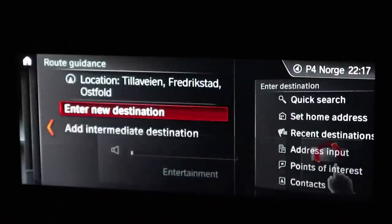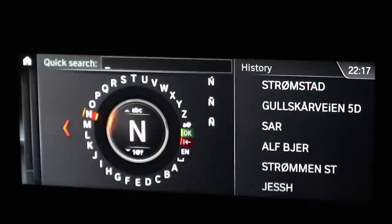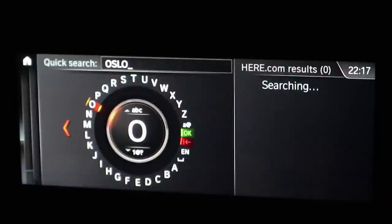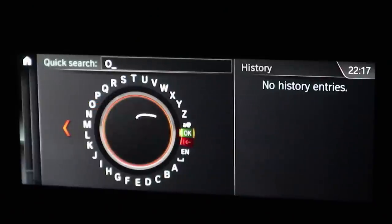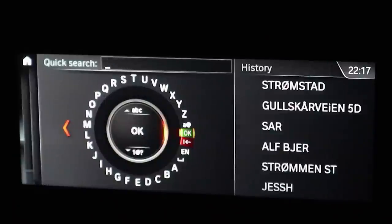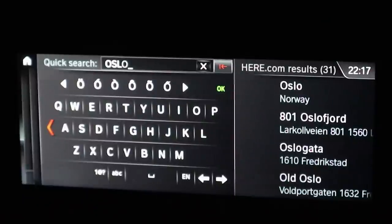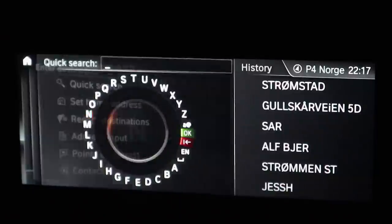Up here to the left you can enter a destination. You can hit the wheel and do a quick search — scroll and type Oslo like that. This is not how I prefer to put in an address because I'm used to a touchscreen in my Volvo, but you can do it easily enough. You can also use the touchpad on top — go O-S-L-O — which is much smoother in my opinion. Or if you press quick search with your finger you get up a keyboard — type Oslo — that's absolutely the quickest way to do it.